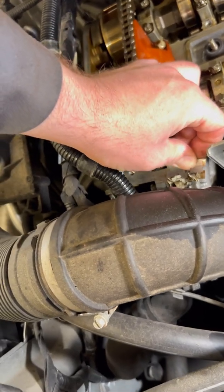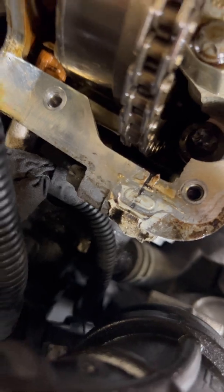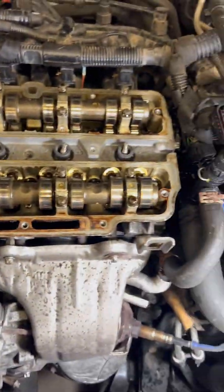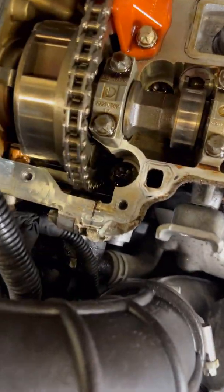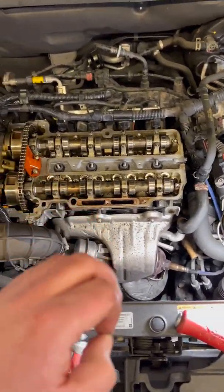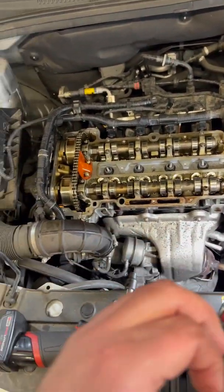And then these spots here — you're going to want to take some RTV or silicone maker and just put a dab across there, and kind of smoosh it down in there so it doesn't leak out. You usually put that on right before you put the new valve cover and gasket on.